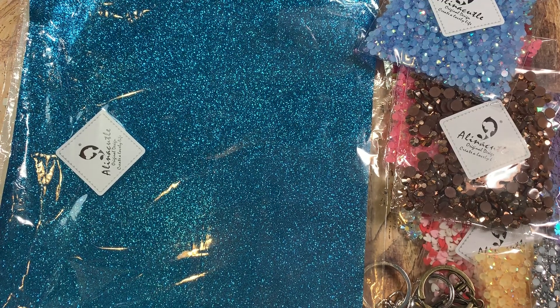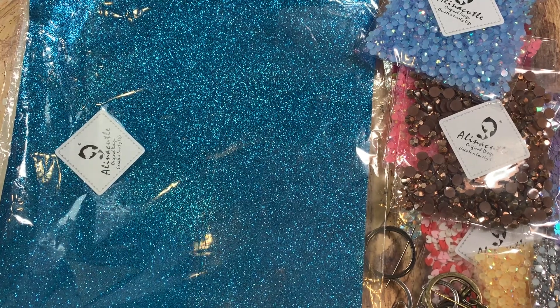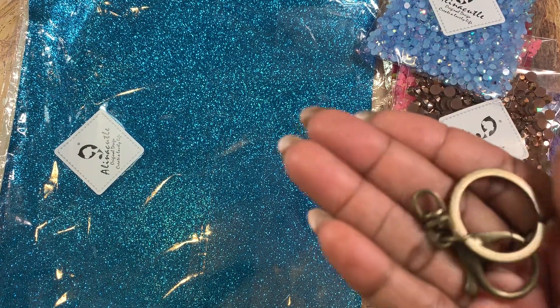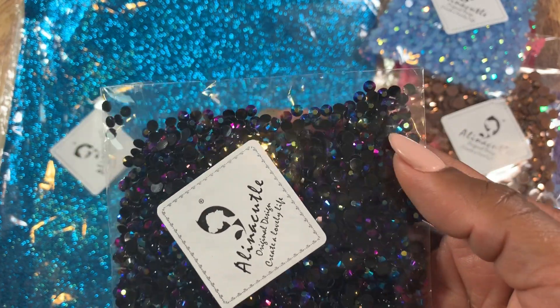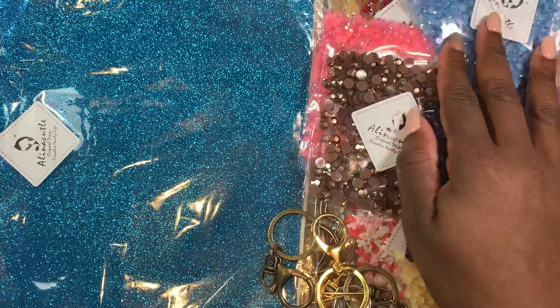This package was super heavy. Here's another key ring in there. I haven't really been watching a lot of videos lately — I've been on Instagram more. Here's another key ring, and another one. And here is another bag of these little gems and these are black but they have blue and purple undertones to them — very pretty for like a mermaid type theme project.